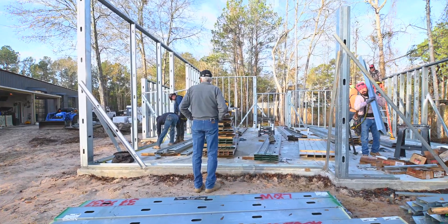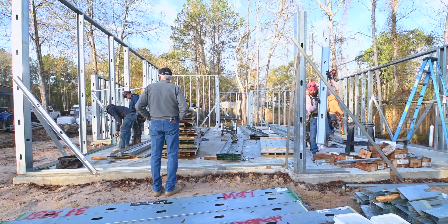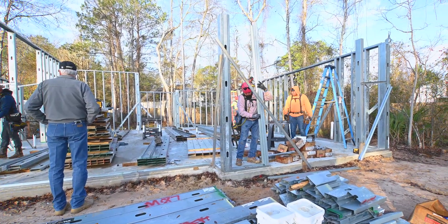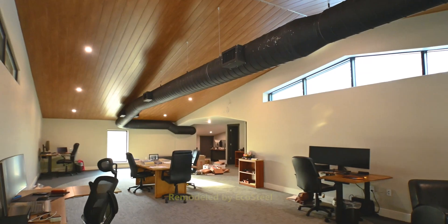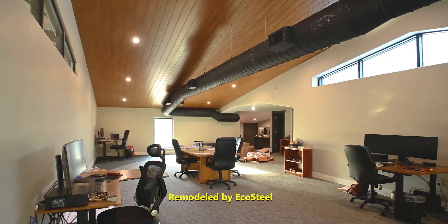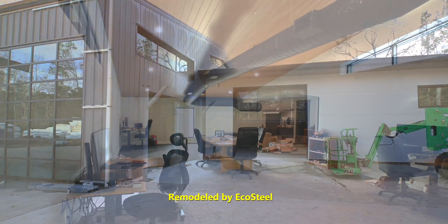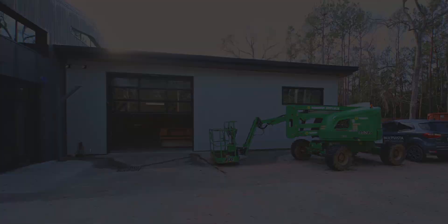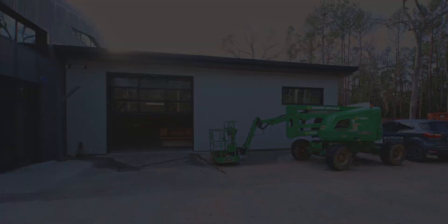This particular project is an EcoSteel two-bedroom ADU. It is a guest house on this particular project. The owner has a rather large office in his residence and he has engineers that come and stay occasionally for a week or ten days on a particular project, so this guest house is being erected on this site as a place for those guest engineers to stay.